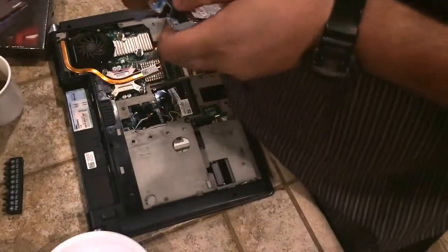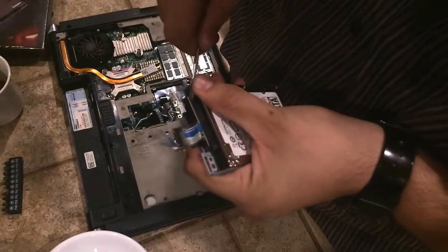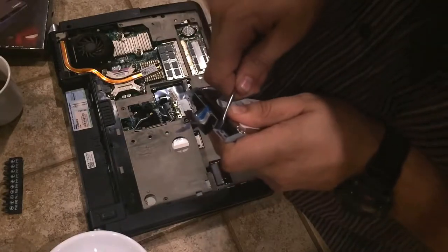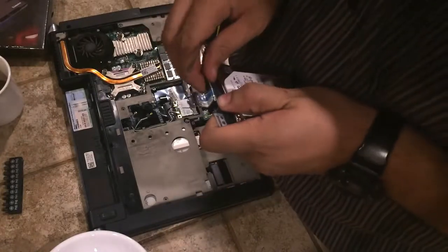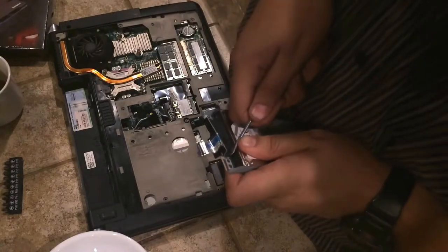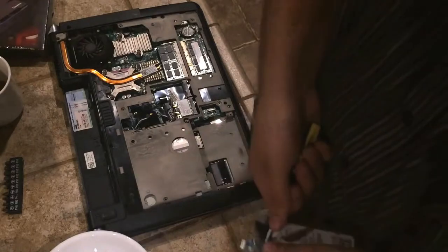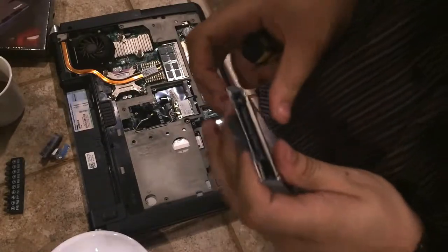Just gently prying on each side — be very careful doing this. Again, a little bit more prying with the screwdriver, nice and gentle. This really does not want to come off. There we go. And this, ladies and gentlemen, is why you do not buy a Dell. A lot of times they are very much known not to use high-quality parts, and this is what happens — you get hard drive adapters stuck.